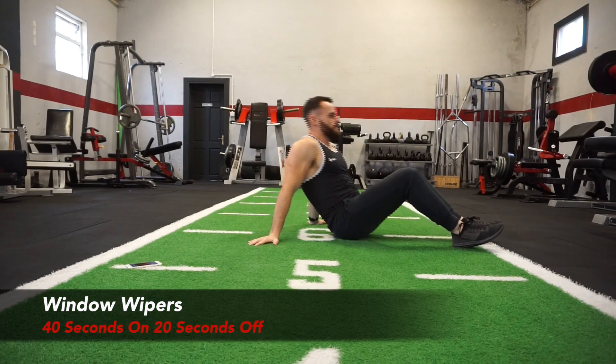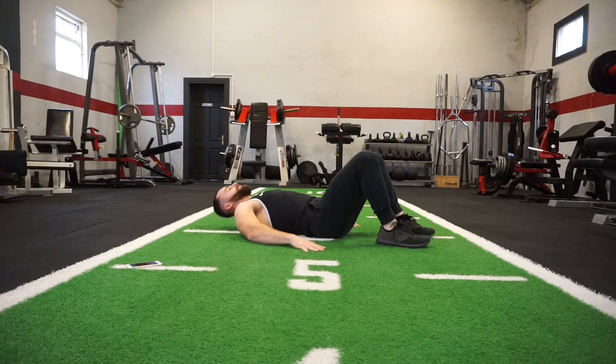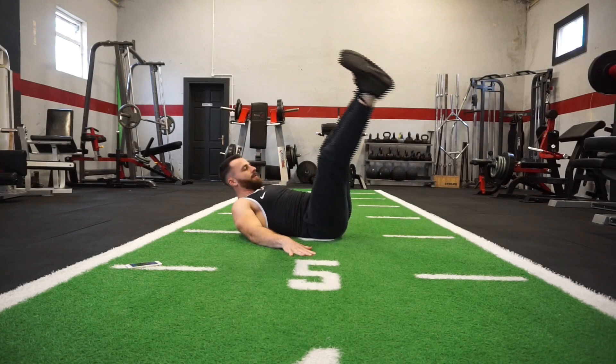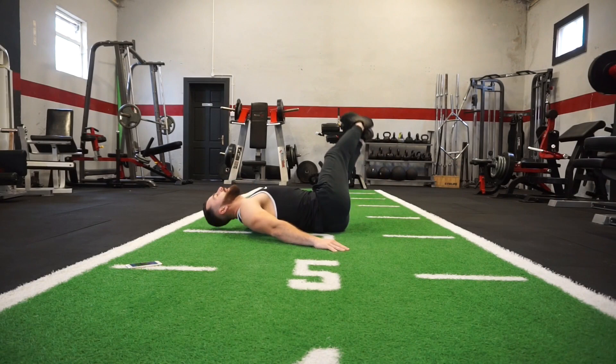Now we are going into window wipers. Window wipers go down to the side, back up to the opposite side. Here we go — window wipers, right down to one side, then back to the opposite side. Try to get the legs as low down to the ground as you can. Hands out to your side to help stabilize the legs.